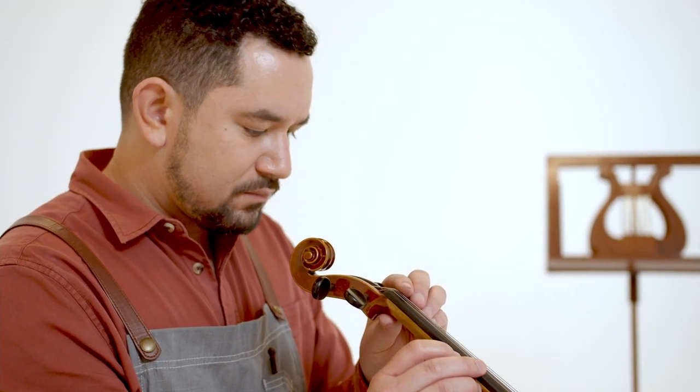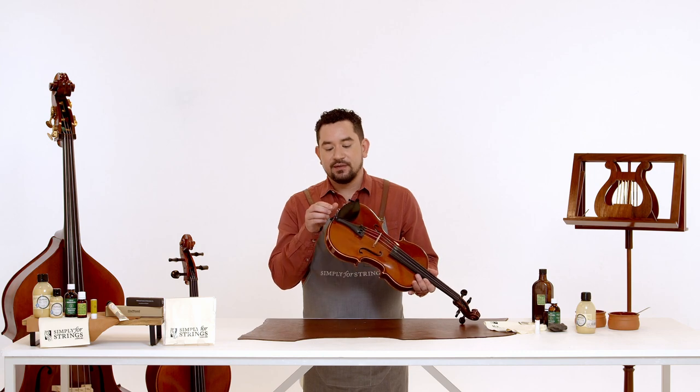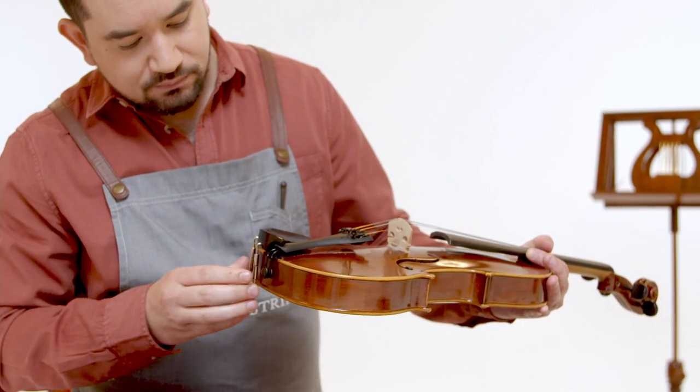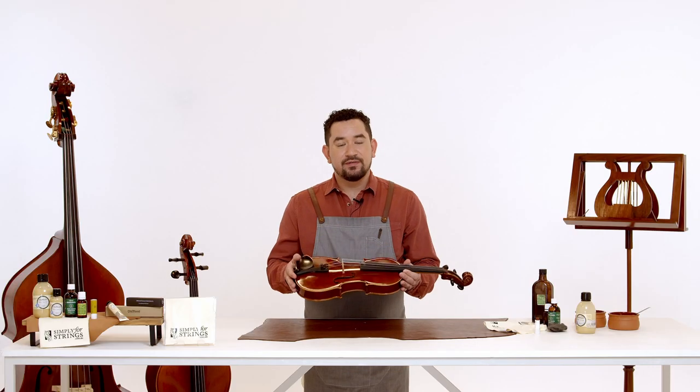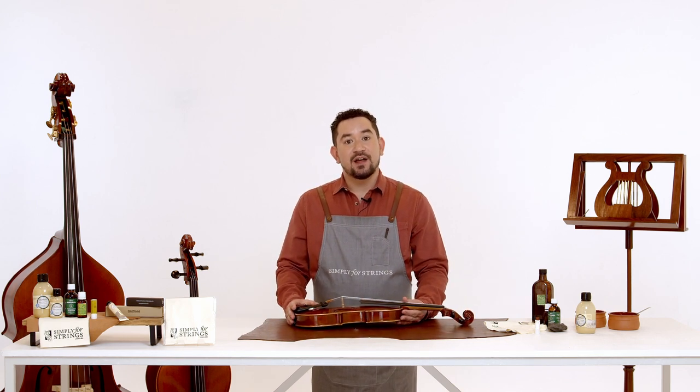If your instrument is still buzzing and there are no open seams or cracks, make sure you check the chin rest — there should be no movement and it should be nice and firm. If you're still finding buzzing, book your instrument in with your local luthier to have it checked out professionally.